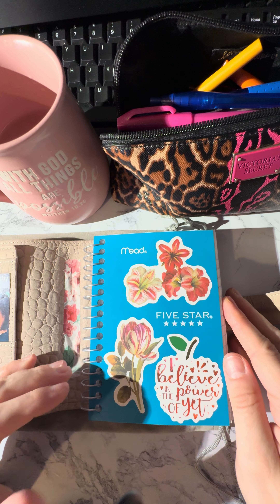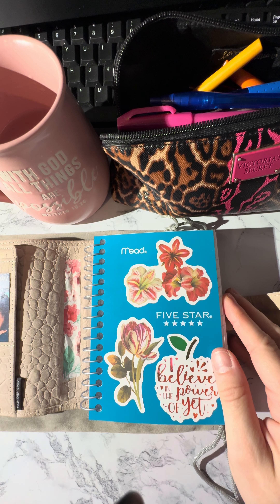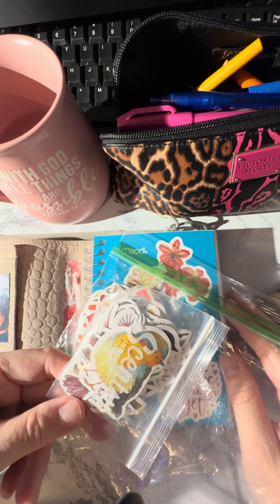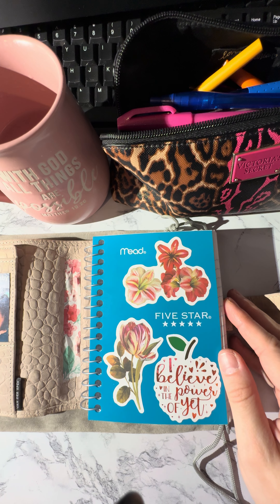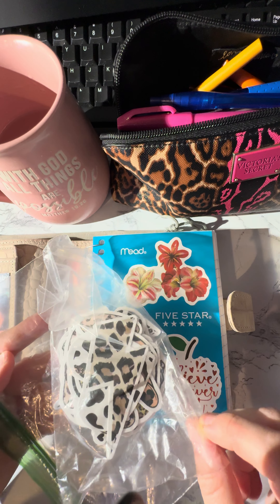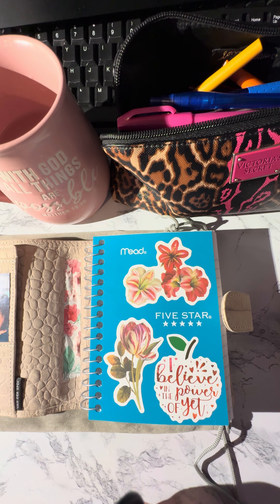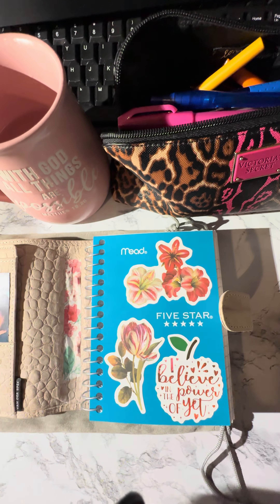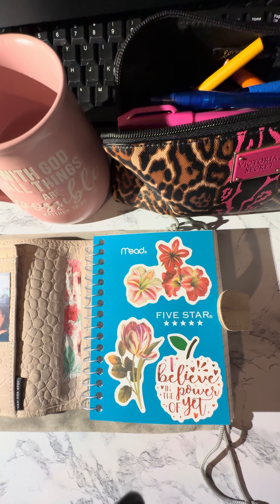I have a bunch of stickers that I got from Temu and I get them in packages and then I separate them by what they are. I used to be a representative for Scentsy so I have some of those bags, but I have other ones too — I have a lot of different stickers. I brought some of the stickers with me to work today and I was playing in both of these books to kind of jazz them up a little bit.